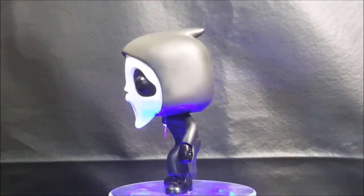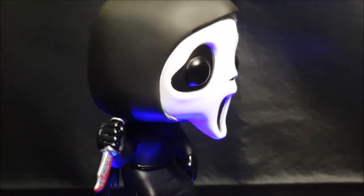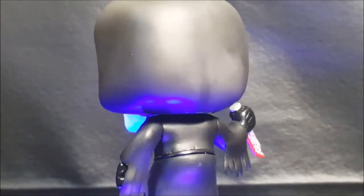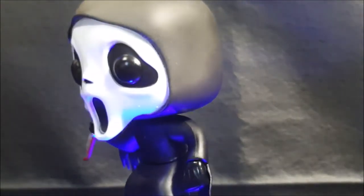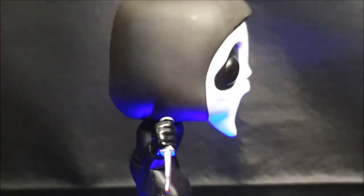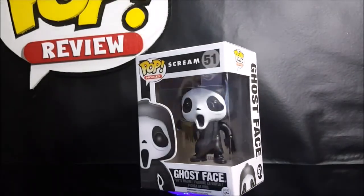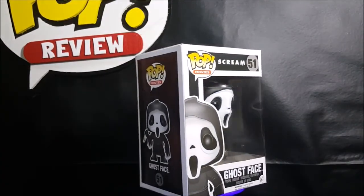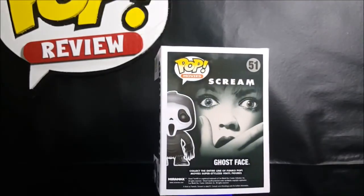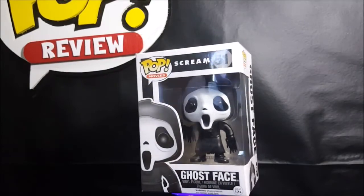Then in Scream 2 we had Billy's mom, Mrs. Loomis, who disguised herself as a reporter named Debbie Salt, and Timothy Oliphant, who played Mickey — quite possibly the best psycho in the series. In Scream 3 we got one killer in Sydney's long-lost brother, Roman Bridger, played by Scott Foley. And then in Scream 4 we had Jill Roberts and Charlie Walker, portrayed by Emma Roberts and Rory Culkin, the younger brother of Macaulay. As a bit of movie trivia, Matthew Lillard stated in a 2009 interview that he was contracted to reprise his role as Stu from the first film as the primary antagonist, having survived his supposed death, and orchestrating new attacks from prison targeting Sydney. However, due to the Columbine High School massacre of April 20th, 1999, the original plot was scrapped shortly before production began.